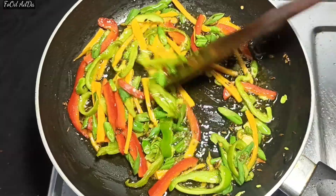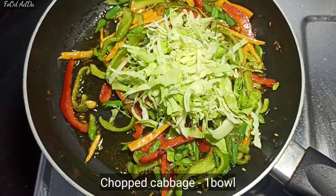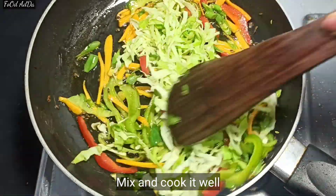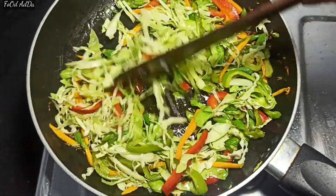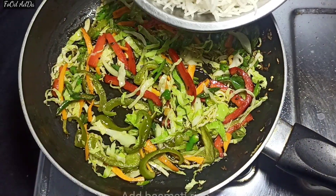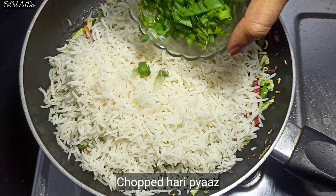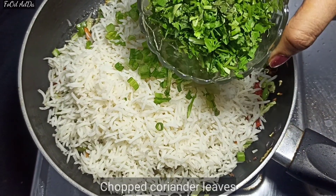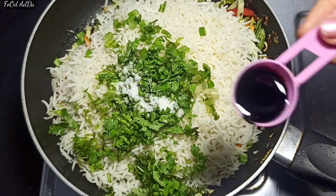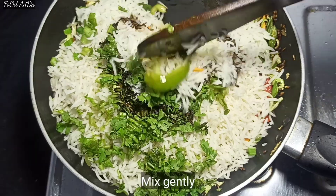We will cook the vegetables and mix them well. After that, add 2 tablespoons of finely chopped green chili, mix well, then add 1.5 chamach soya sauce. After mixing it all together, the fried rice base is ready.